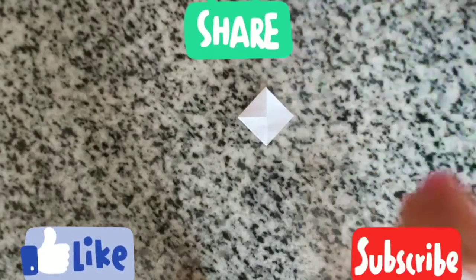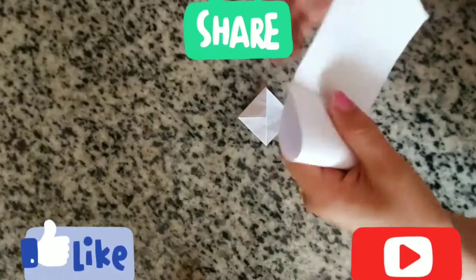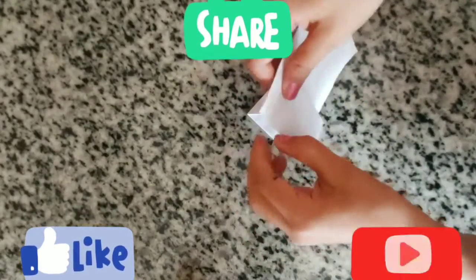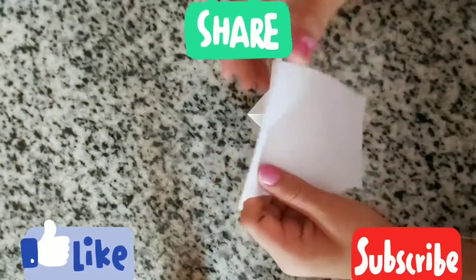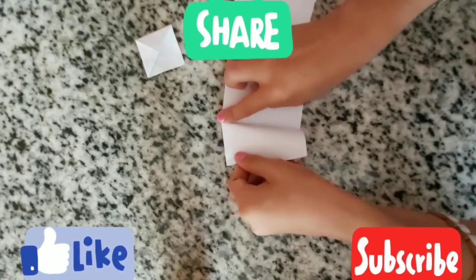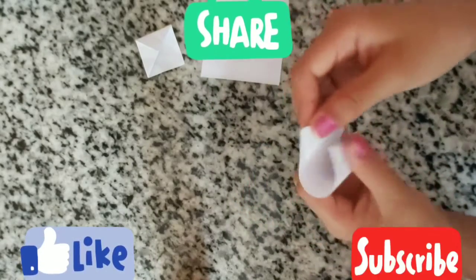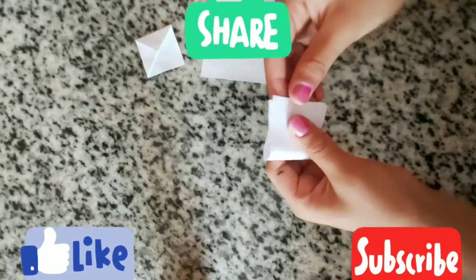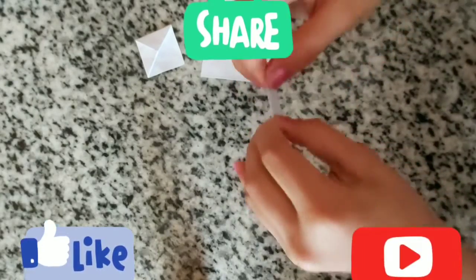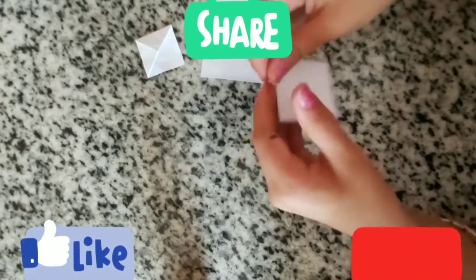Now we are going to decorate our mini bookmark using this kind of paper. First we are going to fold it anywhere you want to make ears. This is how I'm folding right now, and cutting this part — you can tear or cut, it doesn't matter. These are going to be our pair of ears.